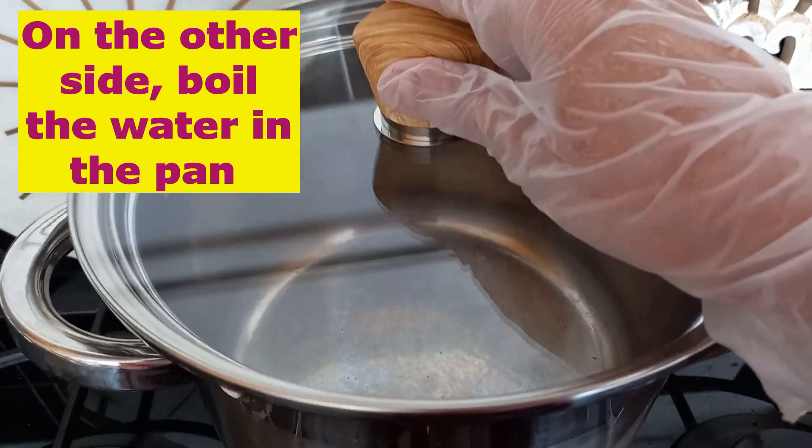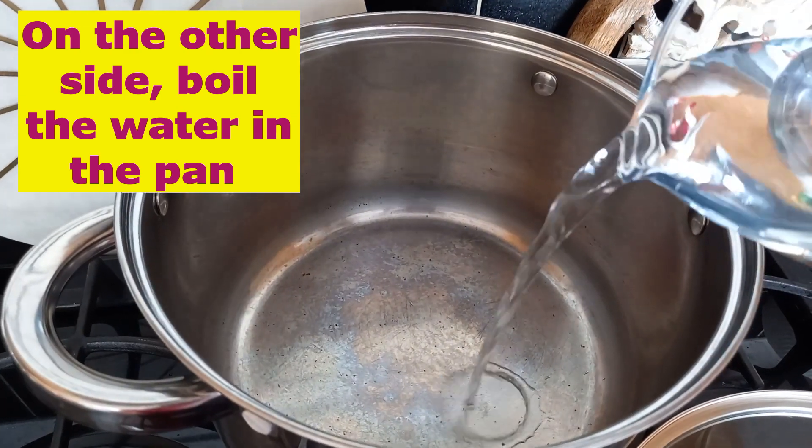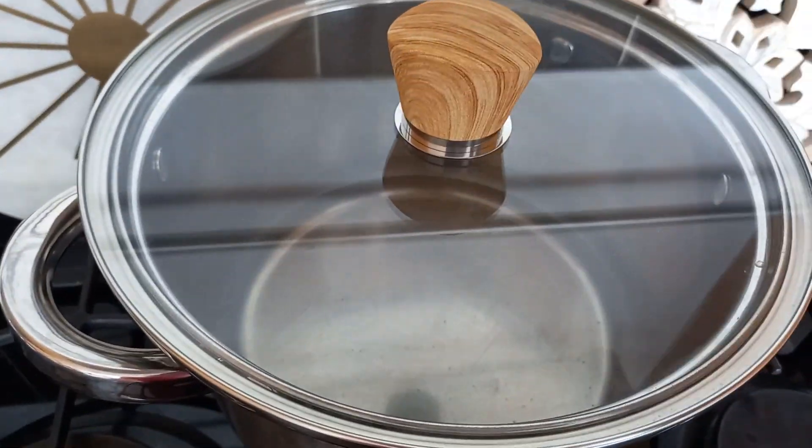We need to boil water in the pan for steam. I'm adding one and a half cups of water in the pan. Let it boil on a high to medium flame.